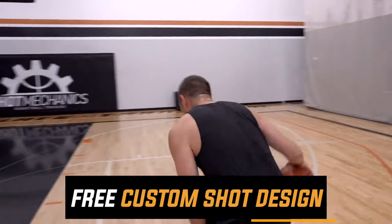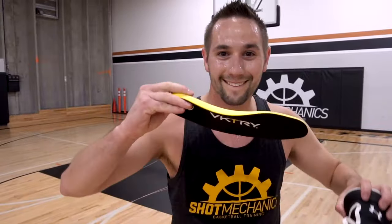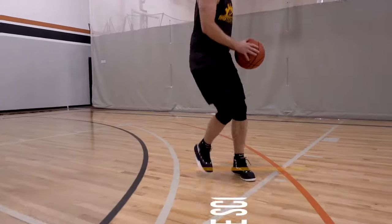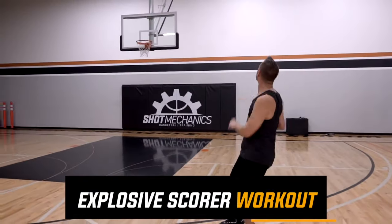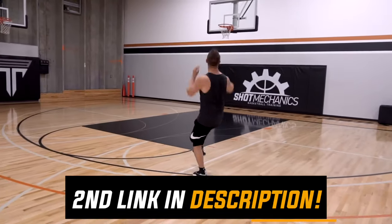And for anybody who purchases, I'm going to give a free copy of my custom shot design — my one-of-a-kind revolutionary shooting system to help every athlete find their perfect jump shot. And to make sure you can become that explosive scorer, I put together a free explosive scoring workout. All you got to do is click the second link in the description down below to get it 100% free and instant access today.